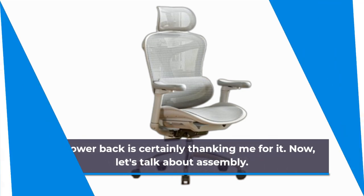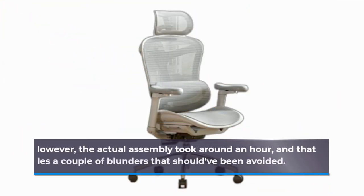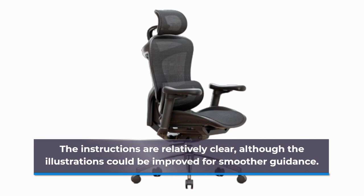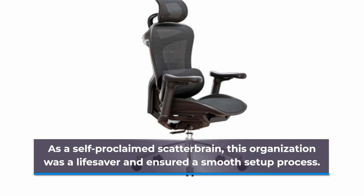Now, let's talk about assembly. Admittedly, the sight of that massive box in my hallway was a bit daunting, and I let it sit there for weeks. However, the actual assembly took around an hour, and that includes a couple of blunders that should have been avoided. The instructions are relatively clear, although the illustrations could be improved for smoother guidance. A noteworthy aspect is the labeled compartments, each containing screws, shims, and other bits, all individually sealed. As a self-proclaimed scatterbrain, this organization was a lifesaver and ensured a smooth setup process.